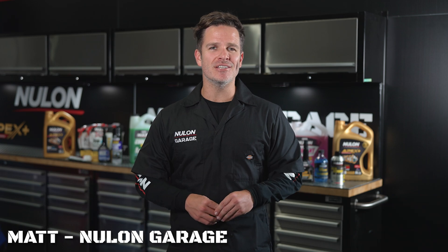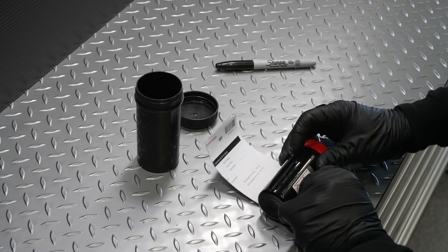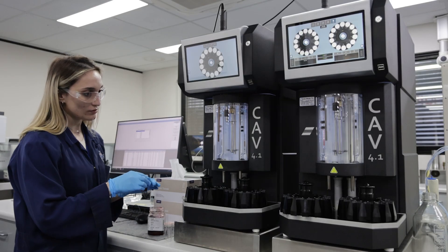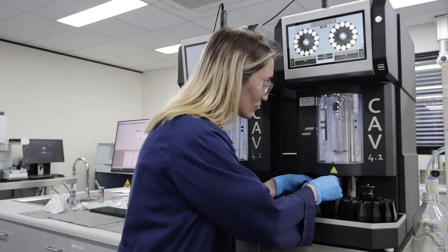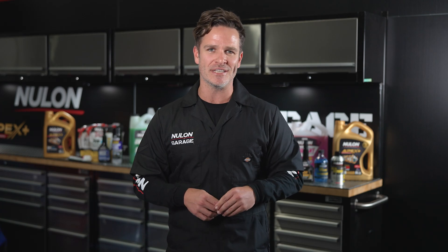G'day, it's Matt from the Nulon Garage and today we're going to run you through how to correctly take a fluid sample from your engine, diff or gearbox. Taking a fluid sample is a quick and easy way to get a health check on your vehicle. It can detect premature wear to a head gasket, unexpected wear to mechanical components, contaminations and engine oxidation.